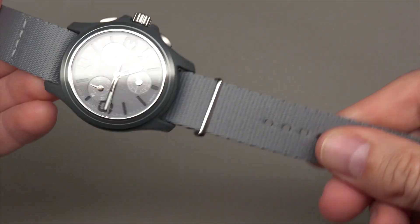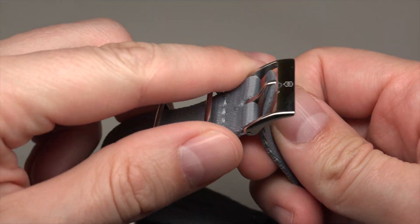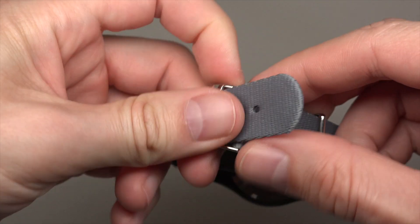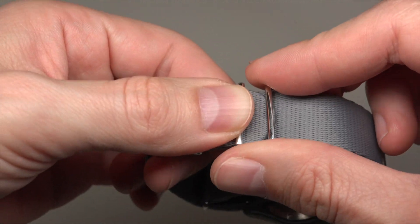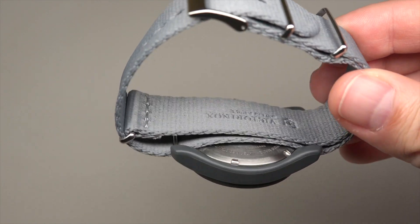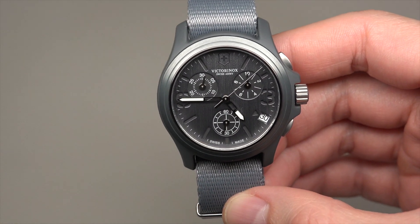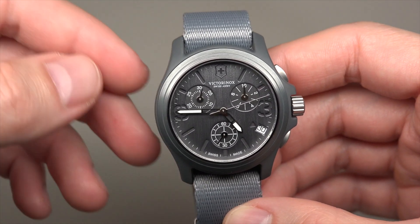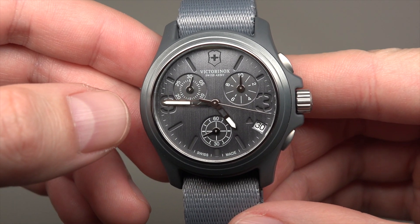Fabric strap and regular pin buckle. I remember Sony have a very similar watch but with automatic self-winding movement, maybe $65, but this one is a little bit different — and this one has a chronograph, as you can see.